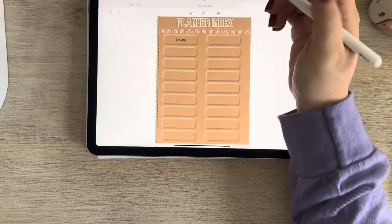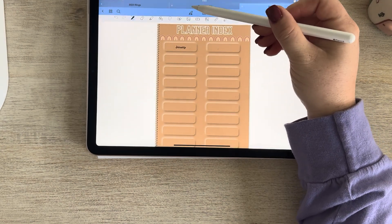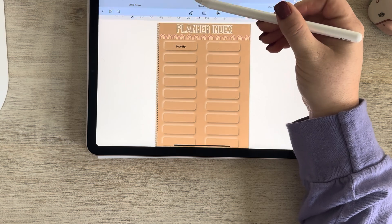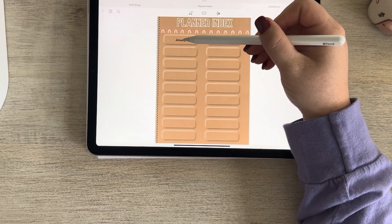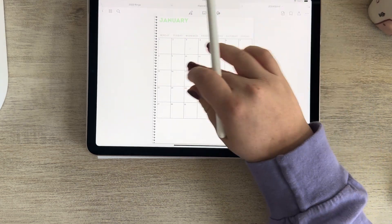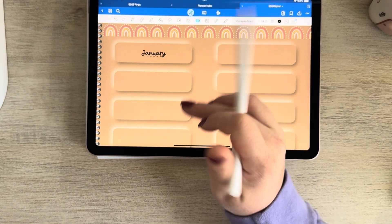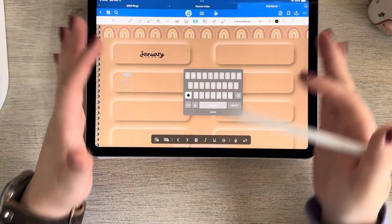Now if I put this in read-only mode — if you guys have ever had anything hyperlinked, you always have to click this button in order for the links to work — I can now click on that and it will bring me to January. Now let's go back and let's do February again, because I kind of threw you guys off there.